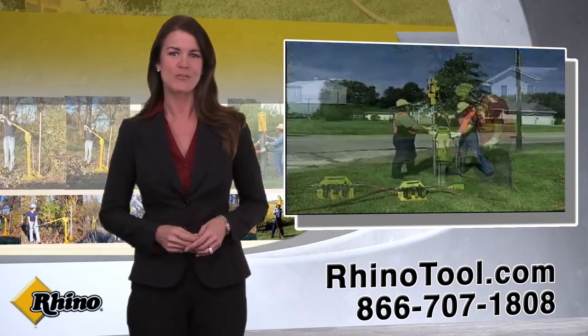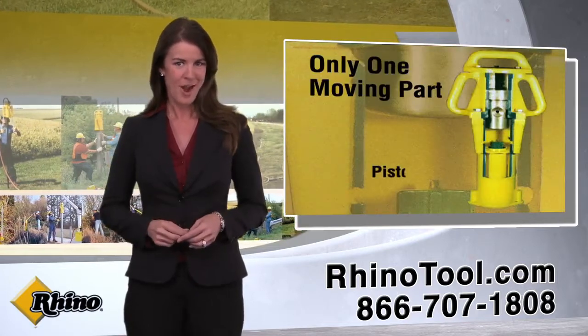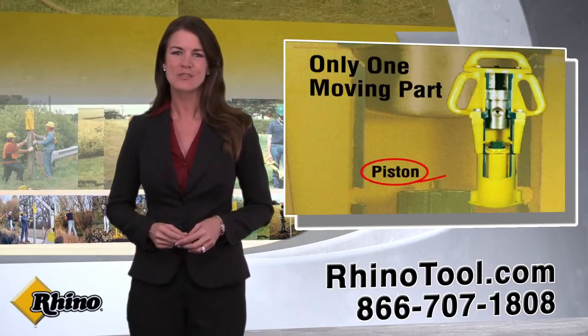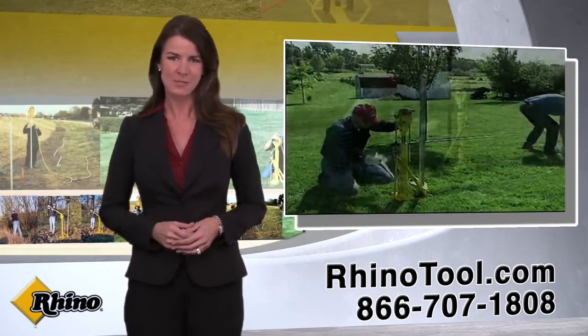All of Rhino's post drivers are built tough to withstand years of brutal pounding. With only one moving part, our drivers are easily maintained and serviced, and with proper care can provide decades of service maximizing profit.